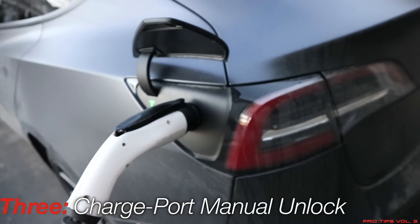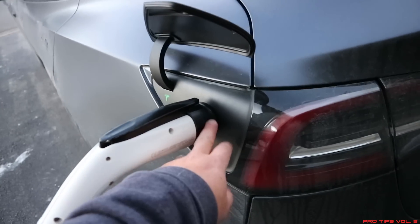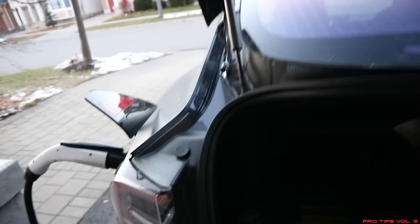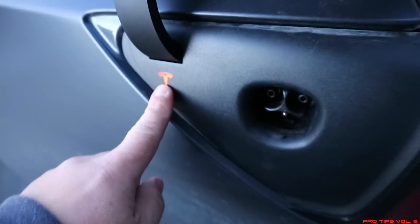Tip number three: excuse the messiness of the car — it is winter and the charge port may freeze up every now and then. As you can see I've got the J1772 plug here with the adapter, but this may freeze up and lock in cold climates. To avoid that, open up the trunk and look on the left side behind the charge port — there's a grille opening with an orange part. Behind it there's a little plastic tab attached to a piece of aircraft cable.